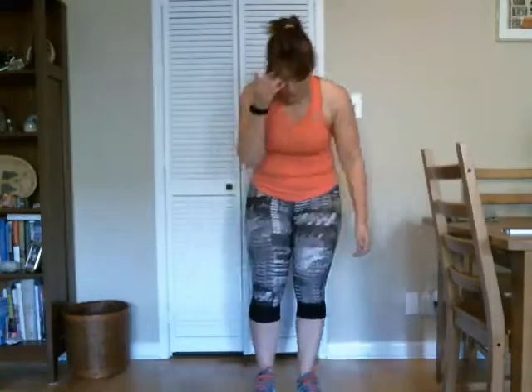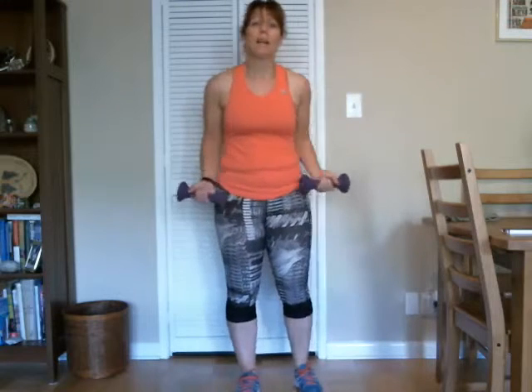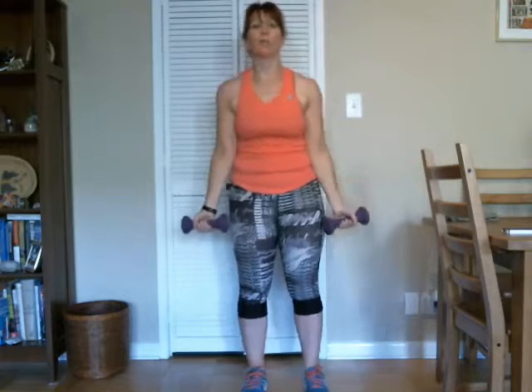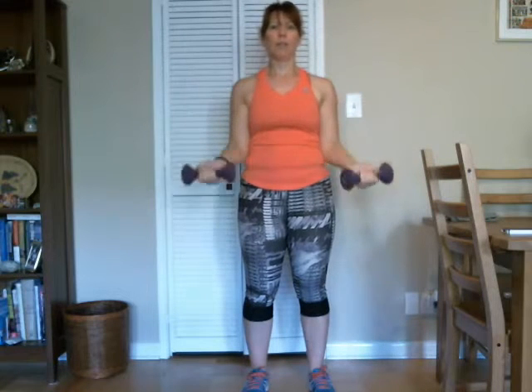We're going to slow it down a little bit. Pick up those weights, we're going to do some bicep curls and then into a shoulder press. So you come up with your curl, open, and up with a press, and then back down to a curl. So we're working the biceps and the shoulders. Good, here's two. Three, two, one. Good, four.